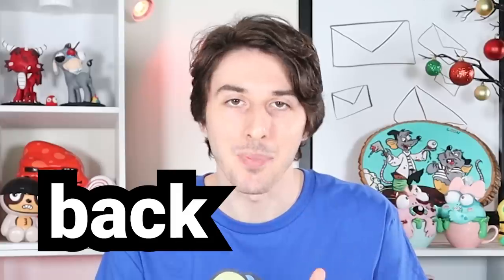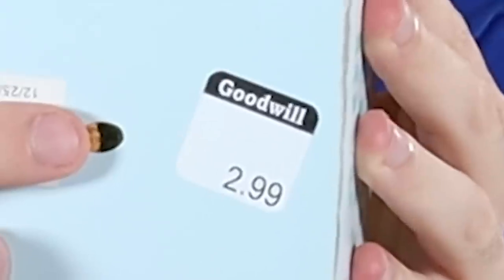Going back to basics today. I picked up this mailbox at the thrift store for $2.99. I know the dollar store has a ton of mailboxes this time of year, but they're all made of cardboard. This one's made of wood, so it's a bit better quality. And I like that. Now that's quality.